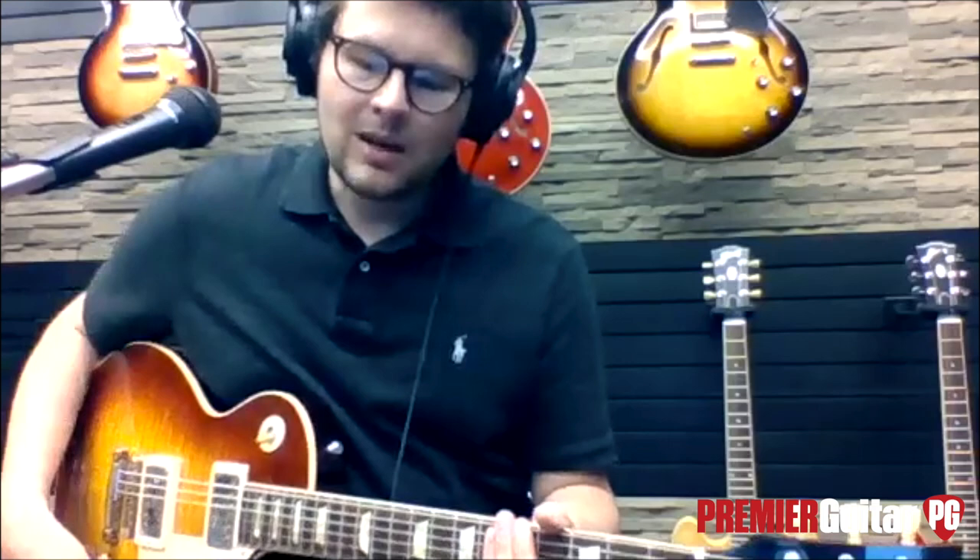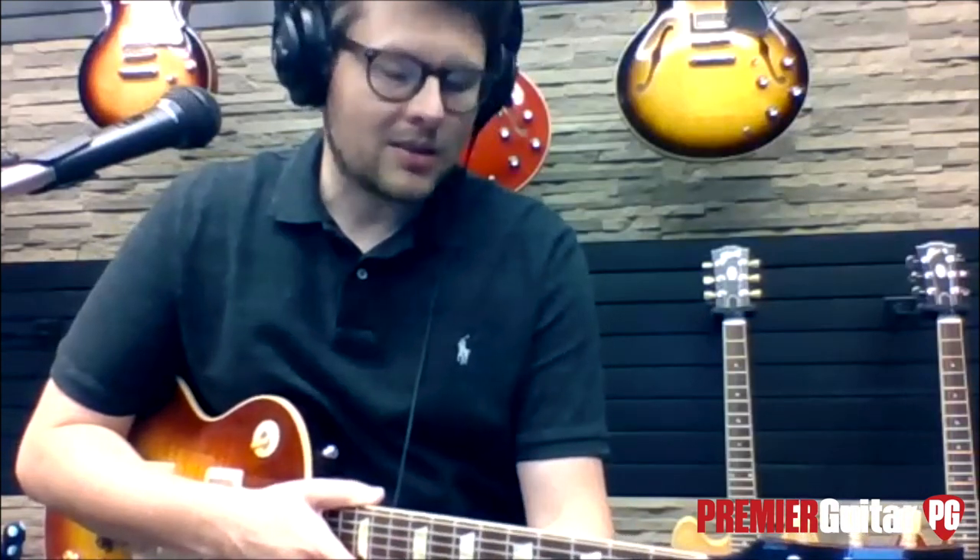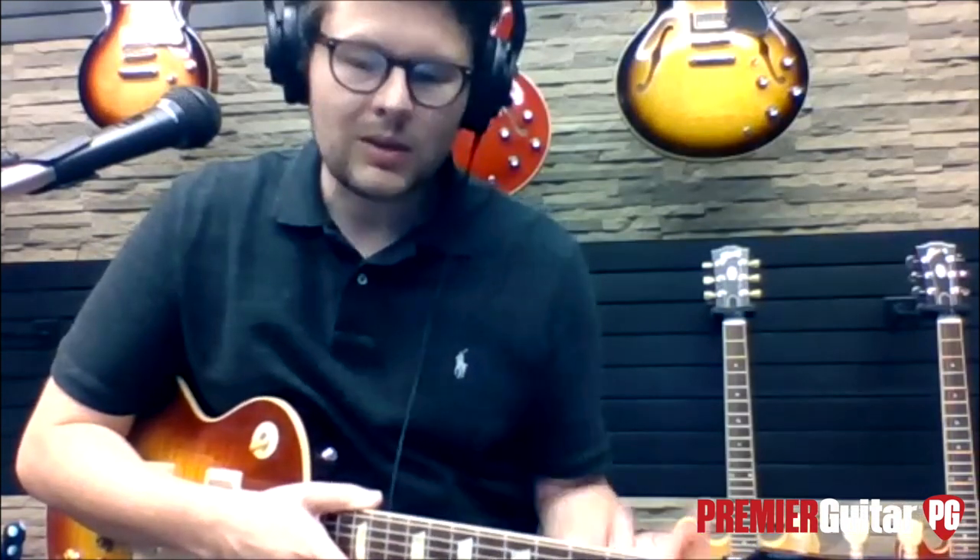So you guys are showing us a few new models that are coming out soon, or maybe they're already out. The first one is this Les Paul. You want to tell us about it? With the pandemic and the crazy year that 2020 has been, we haven't really had a chance to talk about some amazing stories with our products. The lead one is really the 60th anniversary of the 1960 Les Paul Standard.